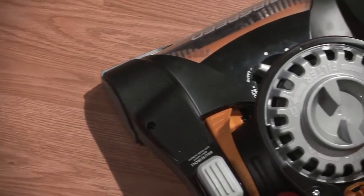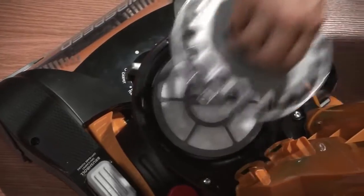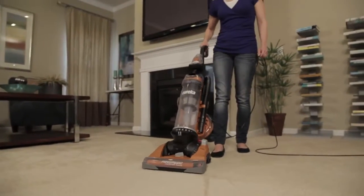The Eureka Airspeed Unlimited Rewind features a high-efficiency allergen filter to help remove dust and allergens, and a washable, reusable dust cup filter which requires less frequent replacement.